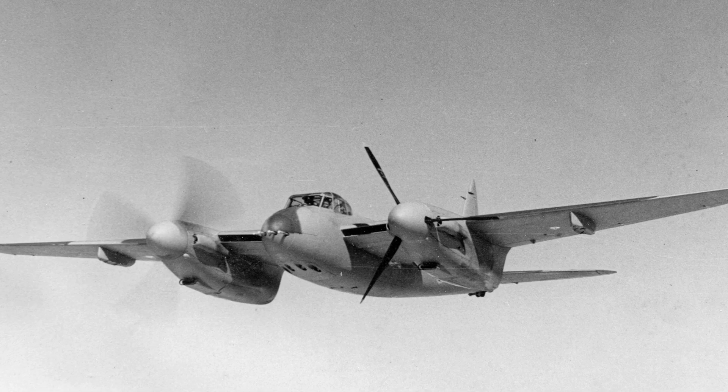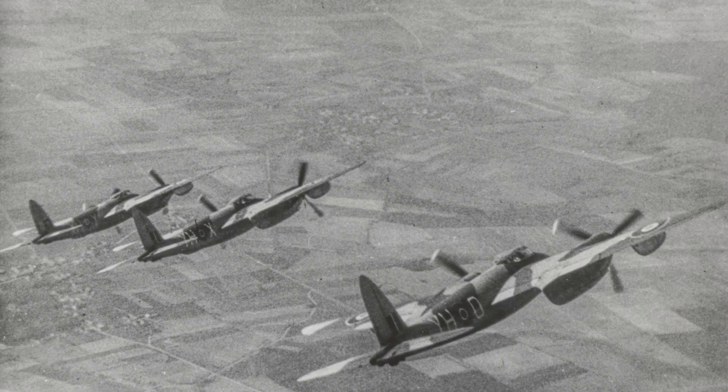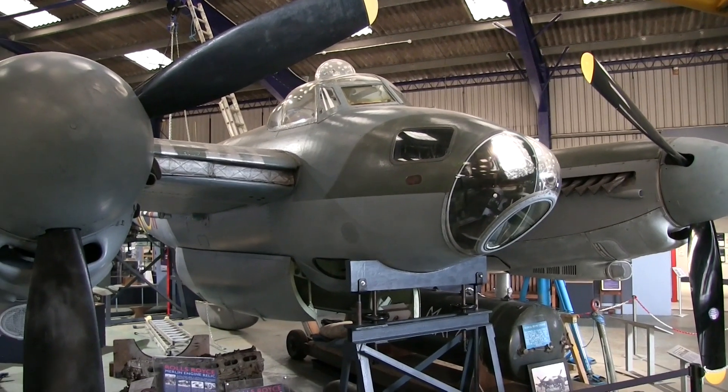So there are very clear differences between the original bomber version of the Mosquito and the fighter bomber. Once you know the differences it is easy to pick them out in a wartime film. And sometimes in post-war movies it is easy to see where a Mosquito bomber has been made up to appear as a fighter version.